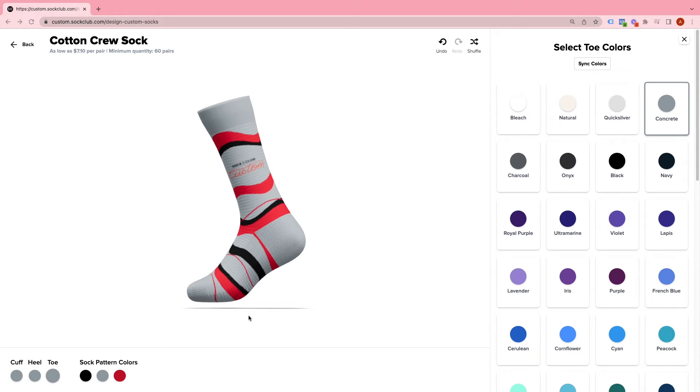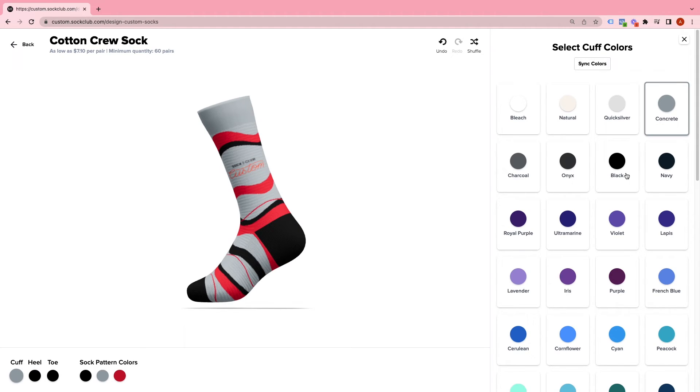And you can go with the original ones as well. Once you finalize a color scheme, I would recommend selecting your heel, cuff, and toe colors to match what fits best for your design.